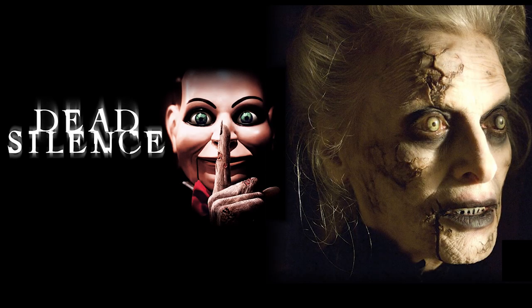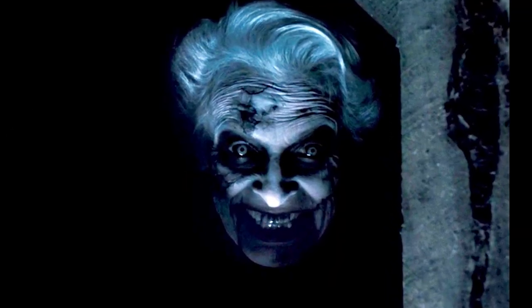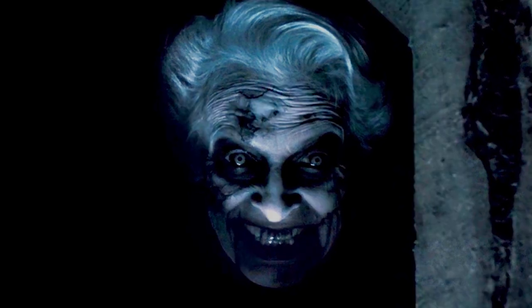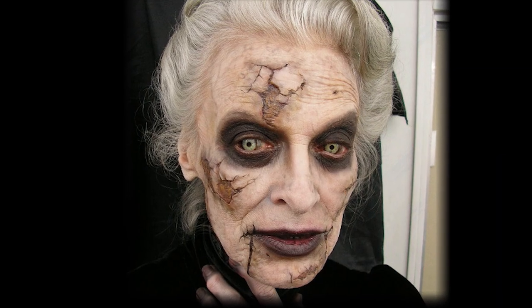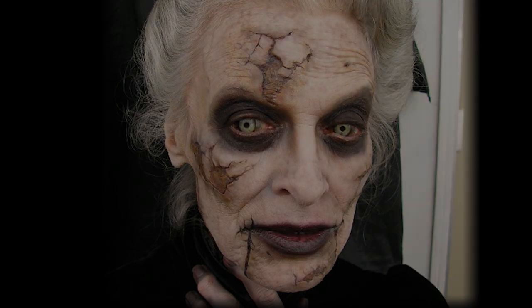Hi guys, so today as you can tell we have no makeup because we are going to do a makeup transformation inspired by Mary Shaw from the movie Dead Silence. Mary Shaw is this ventriloquist, creepy puppet dog-controlling woman who has a whole bunch of ventriloquist dolls, and we're gonna try to recreate this look in a makeup transformation. So let's get started.